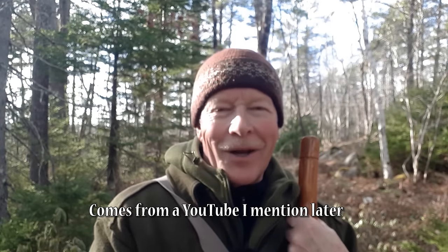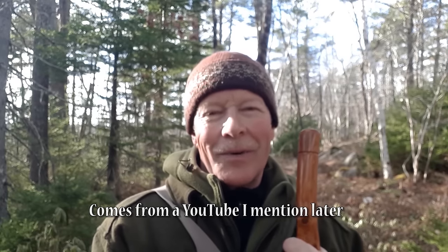Well, hello there. That's a quote from a friend of mine — I'll explain what that's all about later. I'm out for a hike in the woods today. This is something I've wanted to do, and really needed to do for myself for quite a while now: just a simple hike in the woods and a cup of coffee. No product reviews, just a hike, a cup of coffee, and a chat between you and I. If you're interested, keep watching.